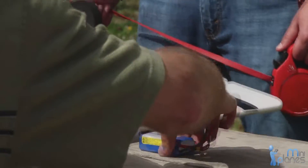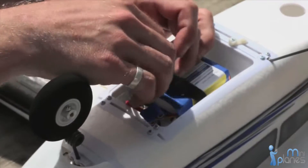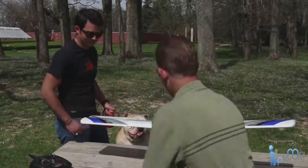Once you've charged the battery, just install it in the easy access battery compartment on the underside of the Mini Apprentice. And you're on your way to being airborne.